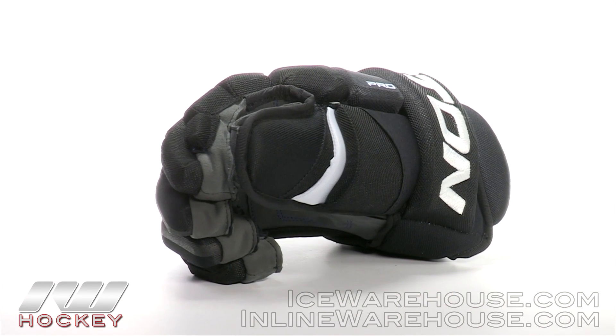Hey guys, thanks for stopping by The Warehouse. My name is Zach and today we are going to be taking a quick look at the Easton Pro Hockey Glove.